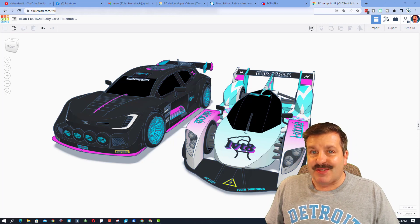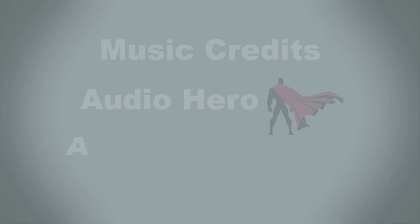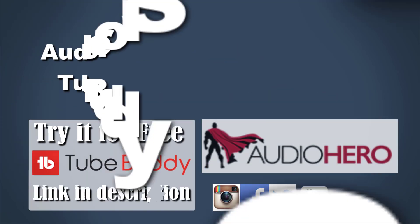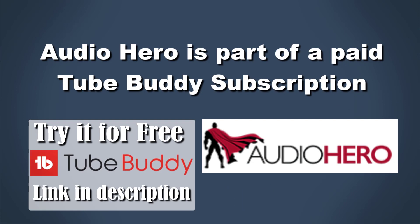HL Mod Tech. Thanks for watching. Have a great day. Bye.